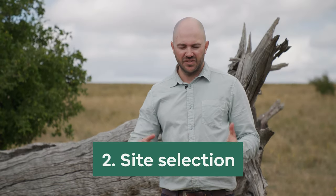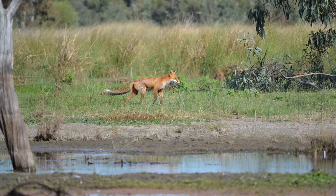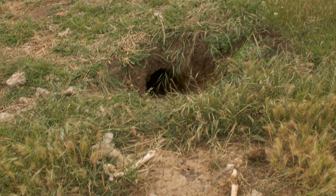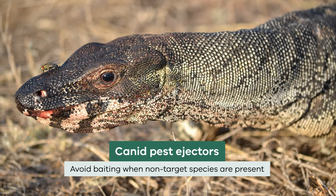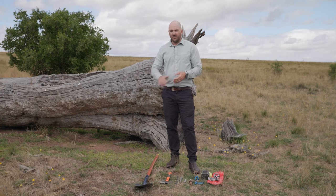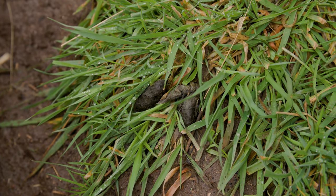The next thing to consider is site selection — where in the landscape you want to place the canid pest ejector. You want to place it where foxes are likely to find it: near a dam where prey is abundant, along a game trail, along fence lines, or near den sites. Be careful of potential non-target species in the area — if there's a high sign of non-targets, you may not want to place your canid pest ejector there. In this instance, we've chosen a spot near this old hollow log that foxes would camp in throughout the day, and there's also evidence they've been here — rabbit bones, scats, and other sign.